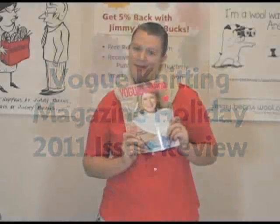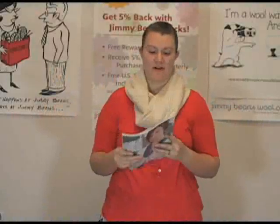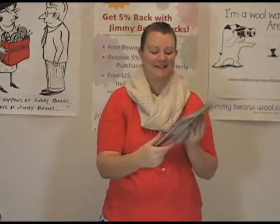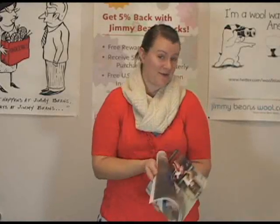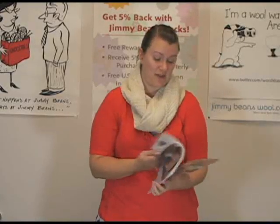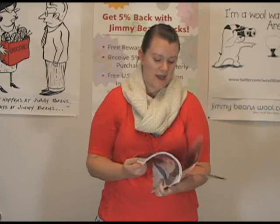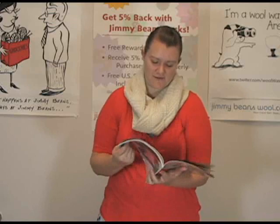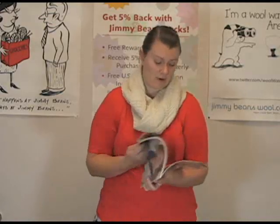Hi there, I'm Kristen from Jimmy Beans Wool and I have here with me Vogue's Holiday Knitting Magazine this year. There are some awesome designs in this issue — I'll share with you a couple of my favorites. Many of you are familiar with Vogue Knitting Magazine and the fact that all the styles in here are very fashion forward.